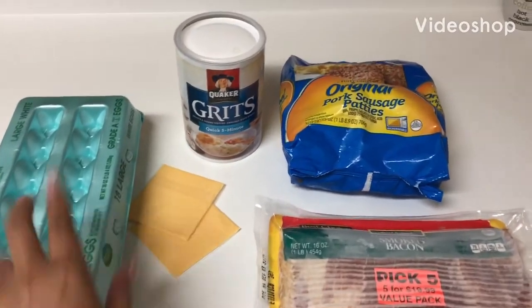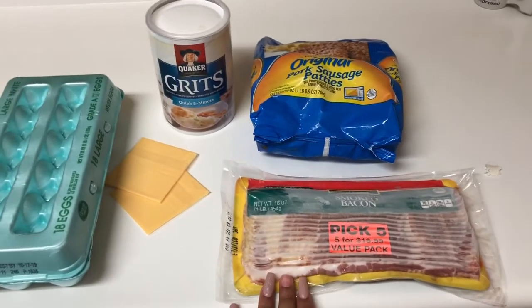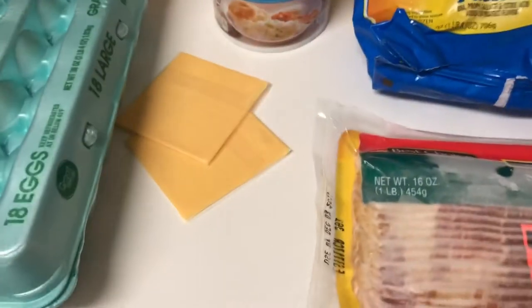We got eggs, grits, bacon — any bacon that you like — pork sausage patties, five-minute grits at that, and sliced cheese. And we're going to get straight into it, you guys.